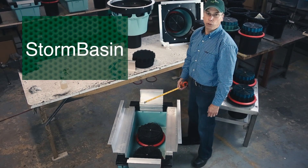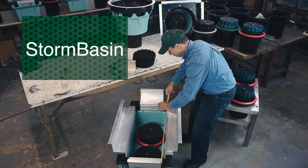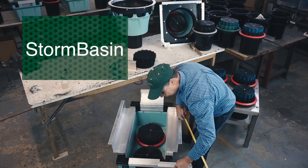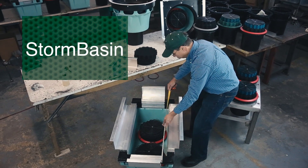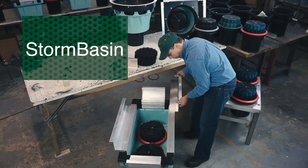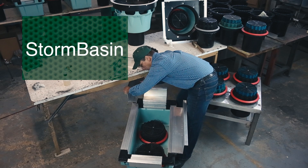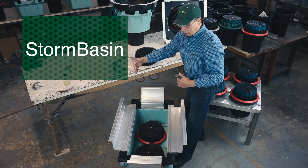Now suppose your hole was 44 inches. You would measure 44 inches from the back of this flange to the back of this flange. And if you didn't have the right number, you would adjust the flanges so that you did have that 44 inches between them. And you would do the same on the side flanges — they just slide on and adjust outwards to meet the right size.